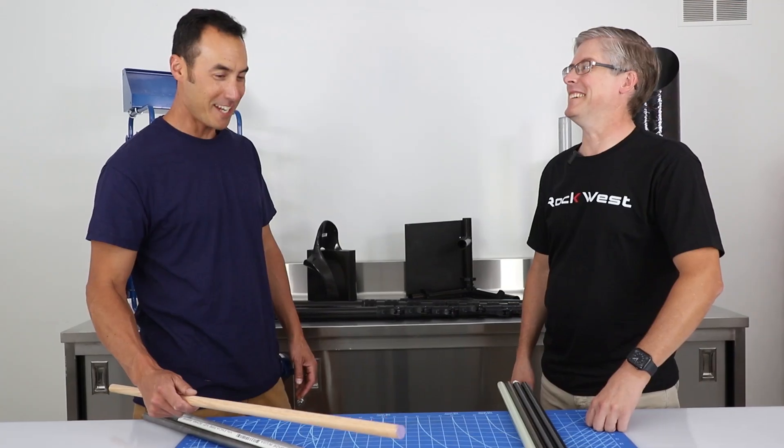How can we test this without using any sort of fancy measuring device? We can do a very simple static load test where we simply hang weights off of it, record the weights, and we can see how flexible or how stiff they are. Can we break things? Hopefully, depends on how much weight we have. All right, let's do this.